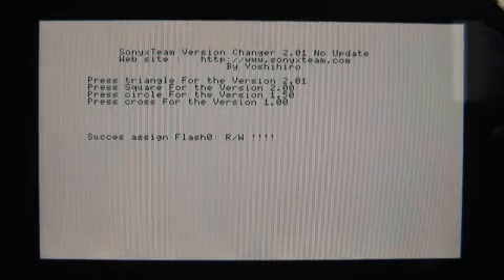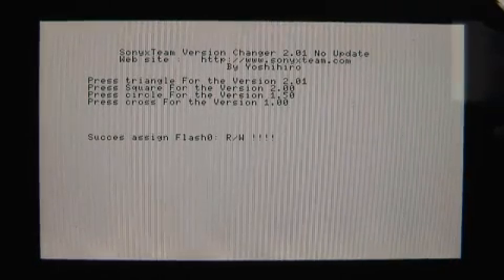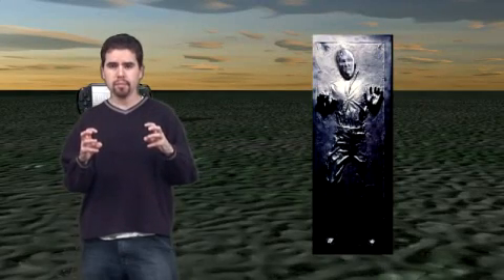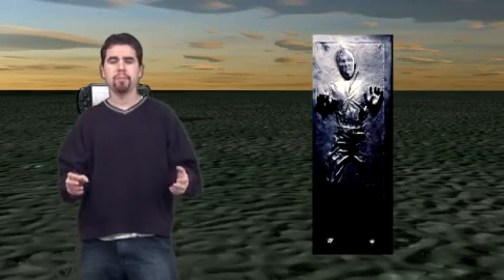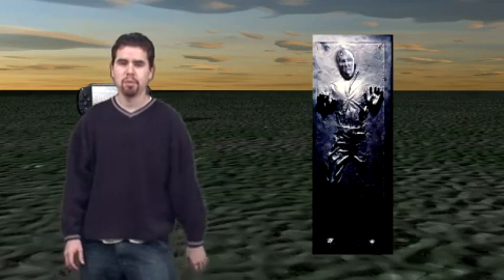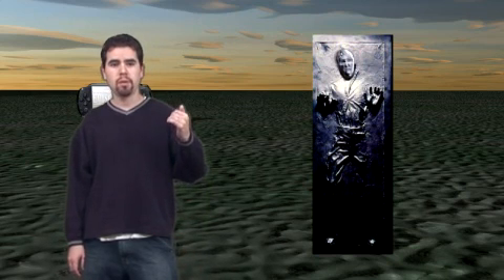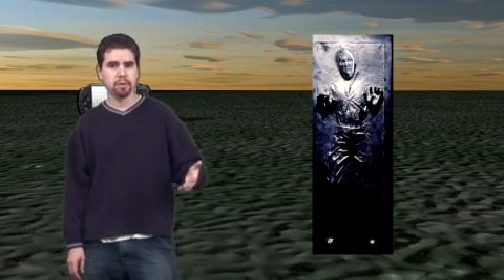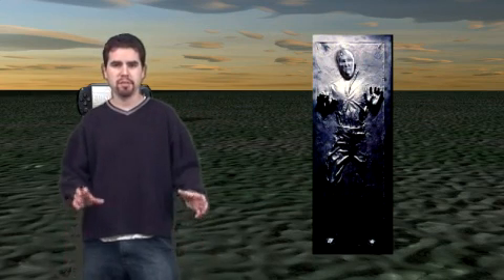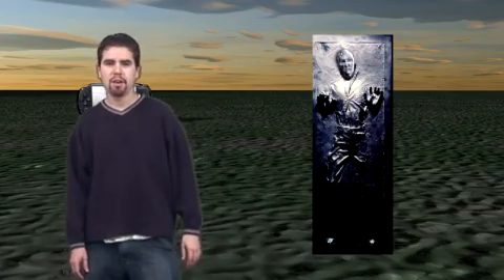Even though it's really not going to change your firmware, it's just going to look like that. So if you try and load up an ISO or a UMD that requires the 2.0 firmware, it'll be tricked into thinking that it's really 2.0 when it's really just your 1.5. They also have the 2.1, and they're going to be releasing one for the new 2.5 firmware, so you can trick it in case the new Grand Theft Auto requires that.